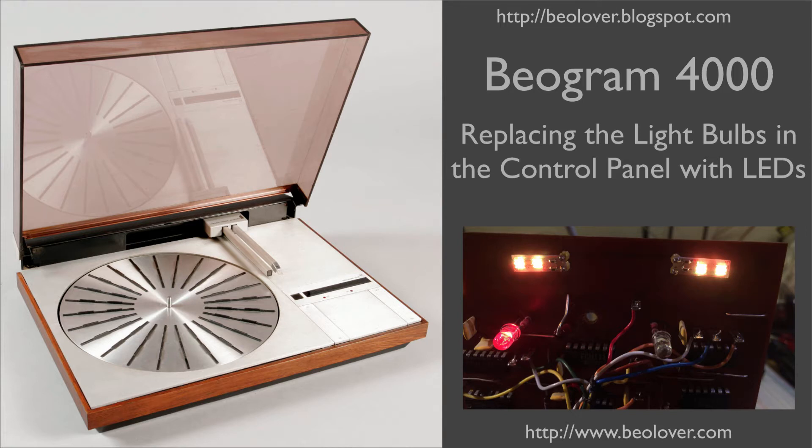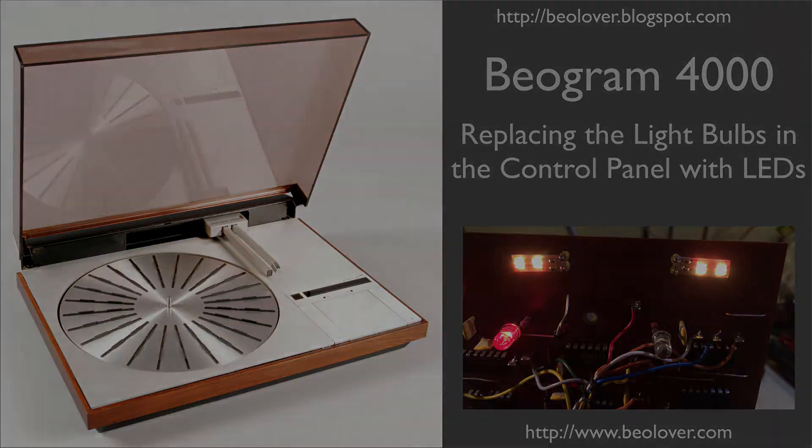This video is about replacing the light bulbs in the control panel of a Biogram 4000 turntable with LEDs. For more information, please visit my blog at biolover.blogspot.com or go to my website at www.biolover.com.